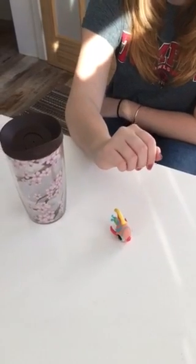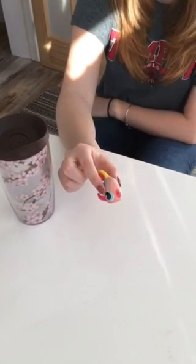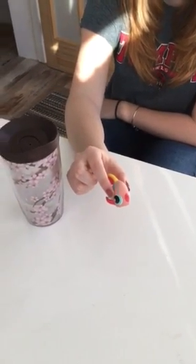And the last type of grasp is pincer grasp. That's when you pick something up using your index finger and your thumb.